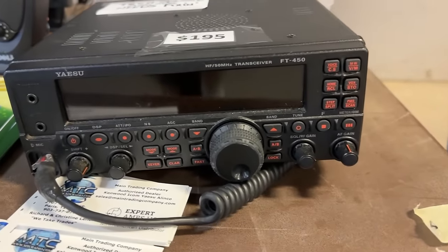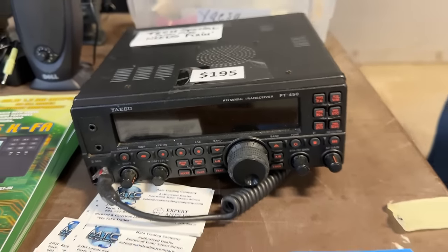That was my first HF radio — it brings back so many memories. This guy stopped me and insisted on being on the channel, and he's got something cool on the table. So what do you got?